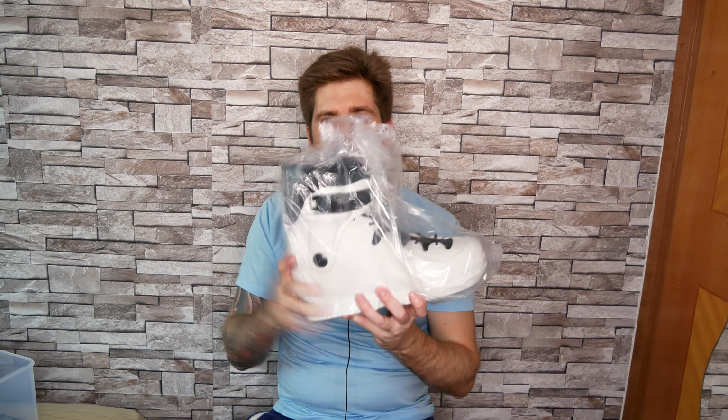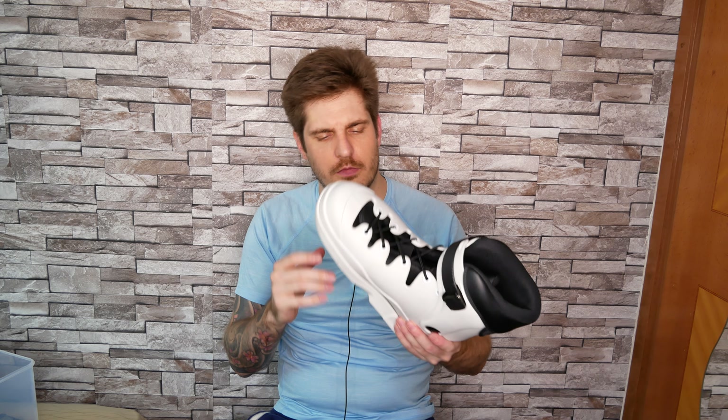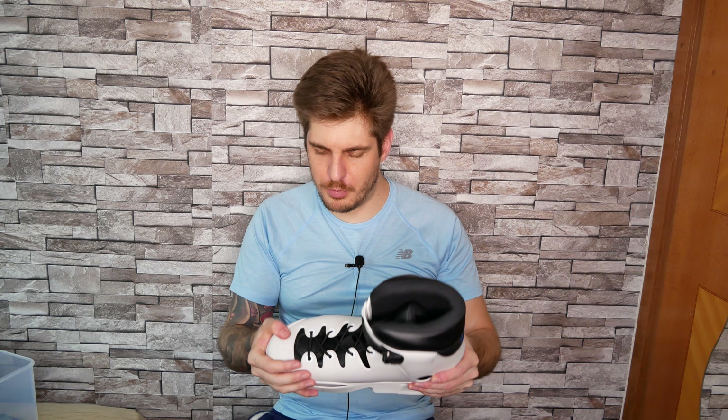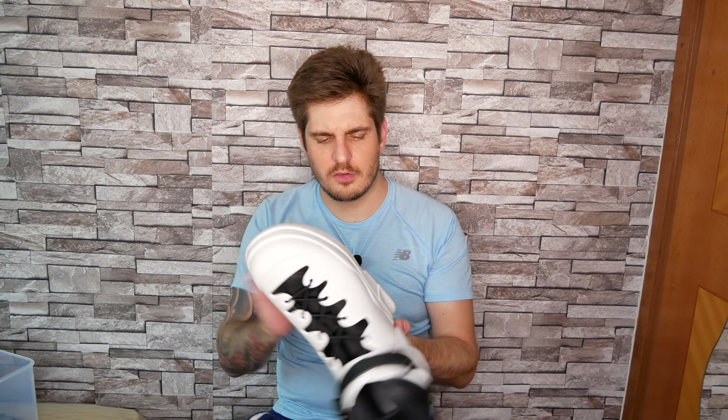These are the Dam skates — let me take one out of the package. It looks super sweet, really nice. First thing I notice is the cuff is much thicker and less flexible than my Velo V13, which I don't like at all. The boot itself feels very nice and solid — nice thick plastic, which is going to be important for me. The liner looks beautiful overall.